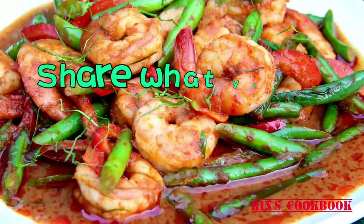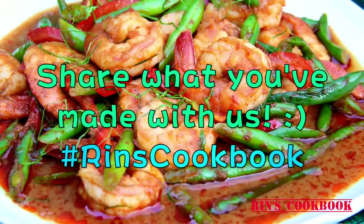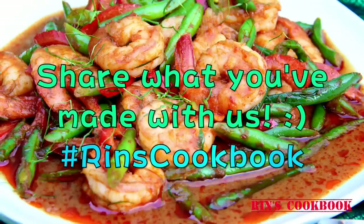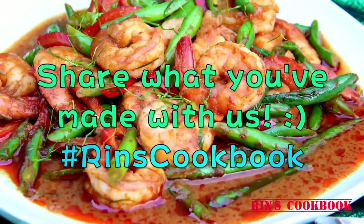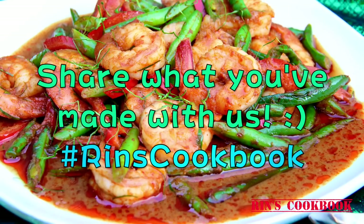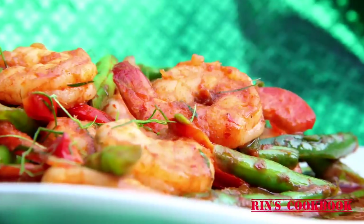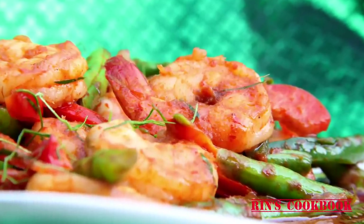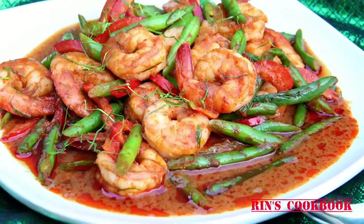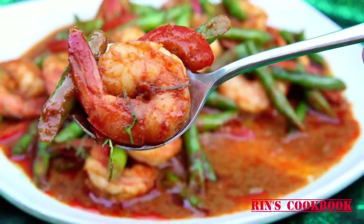Be sure to share a photo of the dish you've made with us on Facebook, Instagram, or Twitter with the hashtag WinsCookbook. Thanks for watching. I hope you guys liked this video. Please like, subscribe, and follow me on Facebook, Instagram, Twitter, and Google Plus, and stay tuned for new videos every week. Until next time, bye!